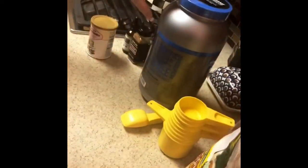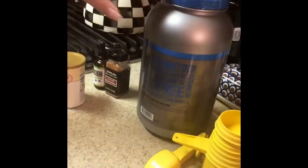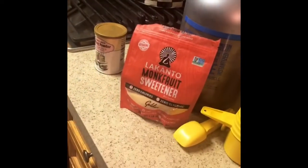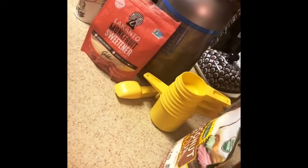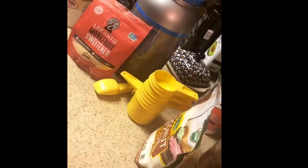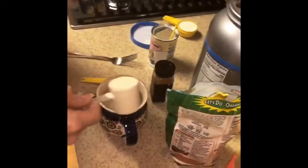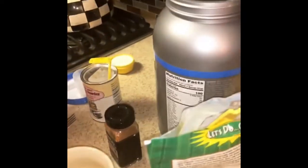We are making a cinnamon roll mug cake using protein powder as the base. We're using baking powder, coconut flour, cinnamon, a granulated sweetener of our choice — Lakanto monk fruit sweetener — egg whites or one large egg, a quarter cup of milk of our choice, and I'm going to use unsweetened vanilla-flavored coconut milk, which is very good and incredibly low in carbohydrates. A little vanilla, and that's all we're using.